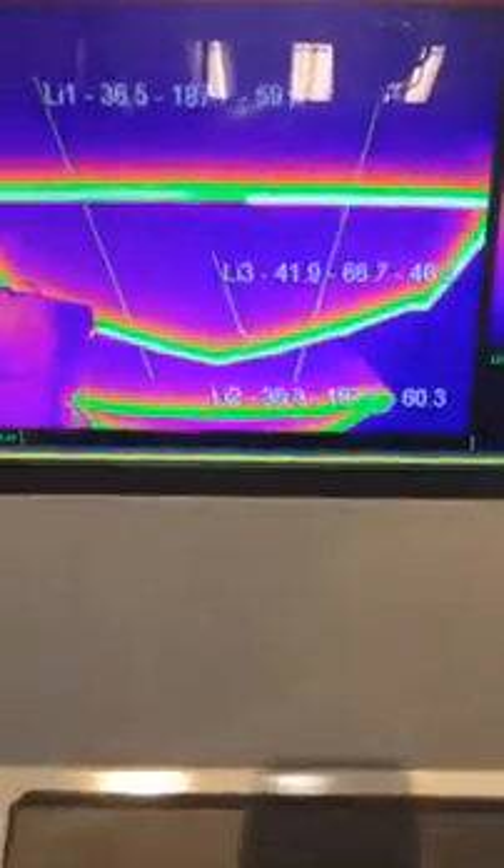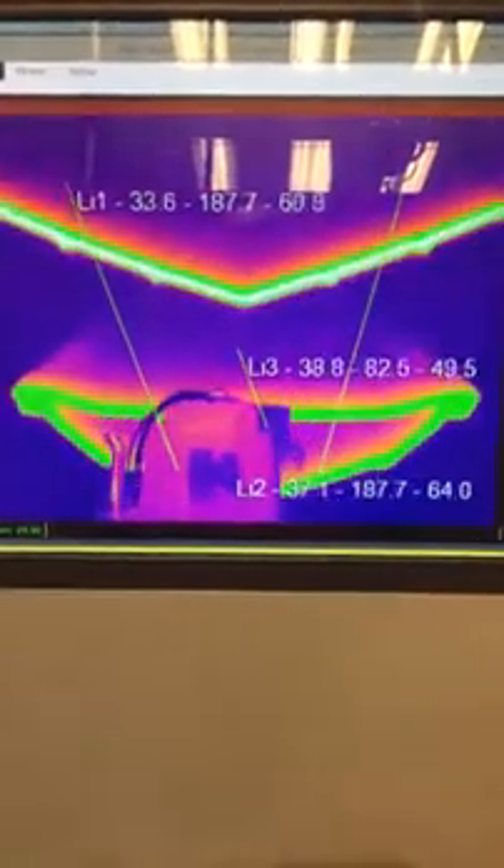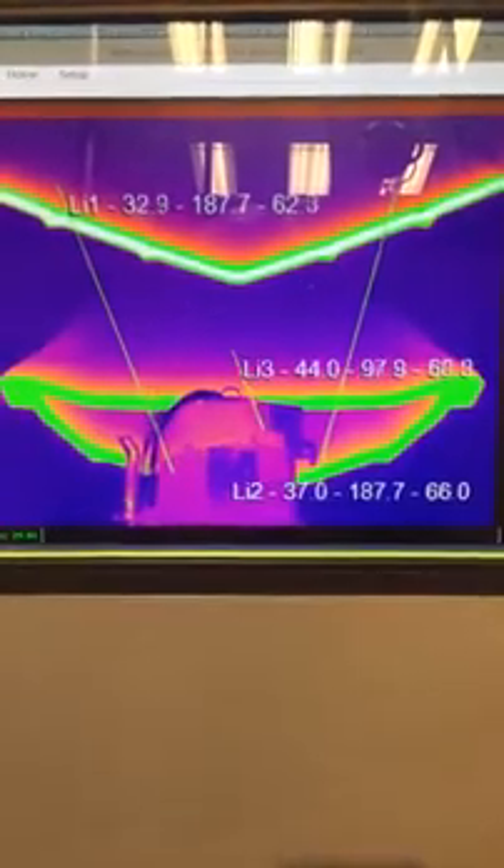Then we'll go back to the control system here to show you our thermographic imaging, which allows the operator to see the heat on each layer that's being printed. If it's green, he can go ahead and print on it again. If it's red, then of course he wants to wait. As you can see, this next part is all green, so we're ready to go ahead and print.